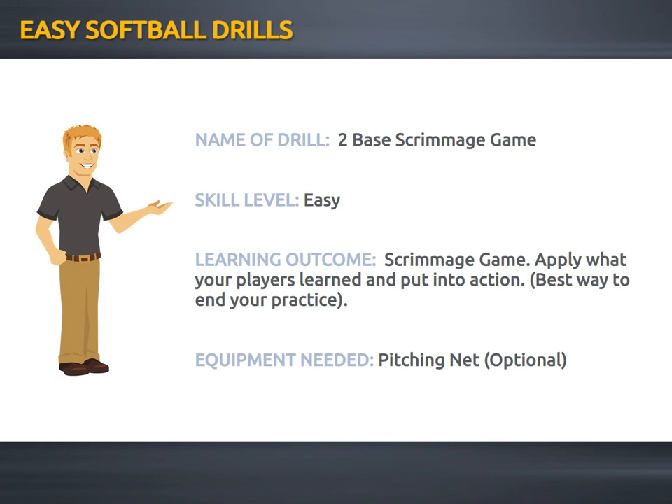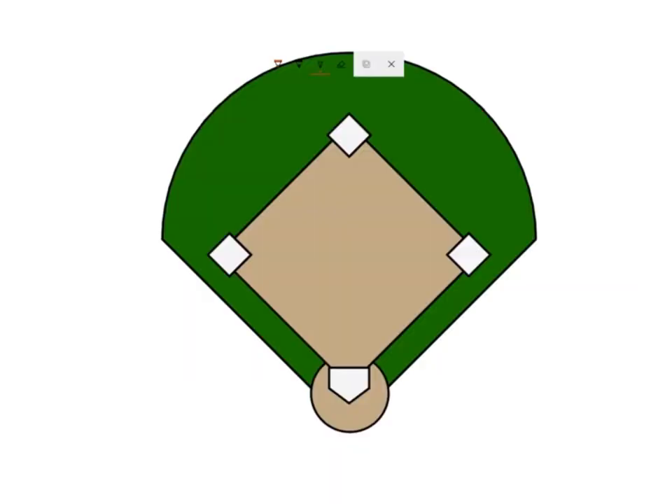Optional equipment is a pitching net. So this is how you play the two-base scrimmage game. In order to play a regular game you're going to need 18 players, so 9 players on each side.